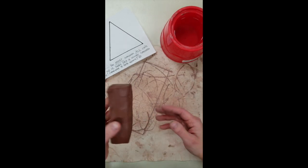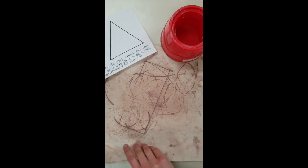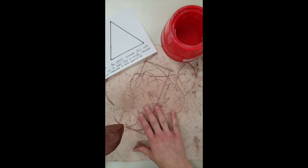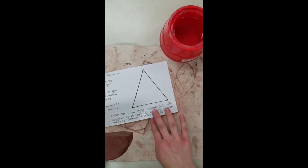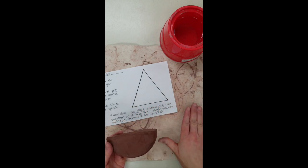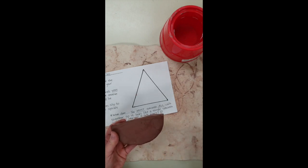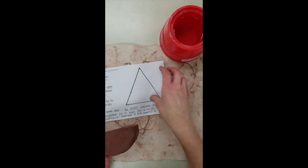We're working on a canvas mat, and every student should have a canvas mat in front of them. We want to work on the canvas mat so what we're building does not end up sticking to the table. We are working on a piece of paper, but sometimes when students are rolling coils on the actual tabletop, the clay is really wet and gets sticky and can get stuck to the table. So we should always be working on top of that canvas mat.